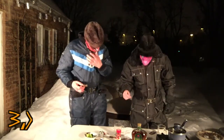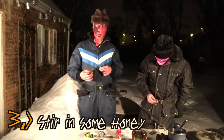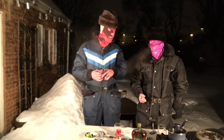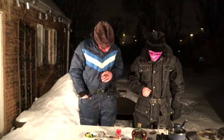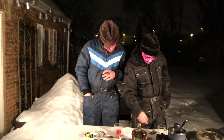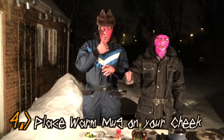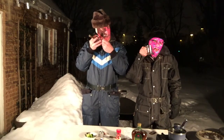Step number three is stirring in some honey, but due to our funds here at the studio — due to budget constraints — we could not afford honey, so we're going to skip to step number four: place a warm mug on your cheek, because it is snowing out. Mine is not currently warm, mine is stuck, but this is a good way to make yourself feel a little bit better.